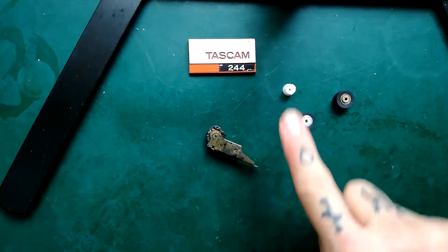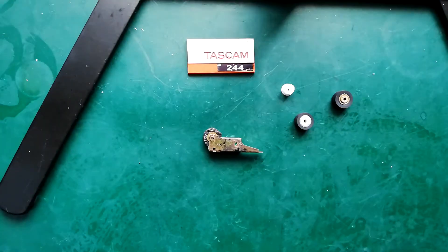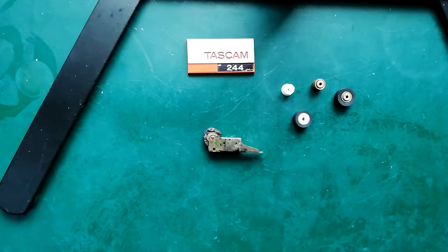This is a pinch roller arm that's for both the Tascam 244 and also the 246. A subscriber to my channel called Bogoen asked: wouldn't it just be easier to take the rubber off this and put it directly onto the core of one of these? And I hadn't even thought of it. And the answer is yes.